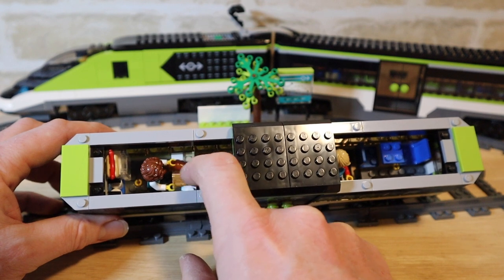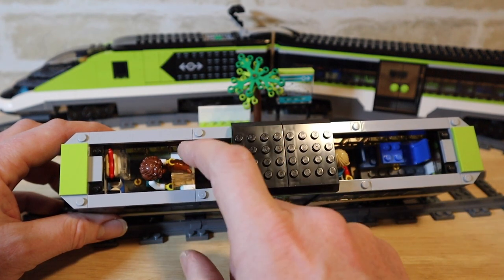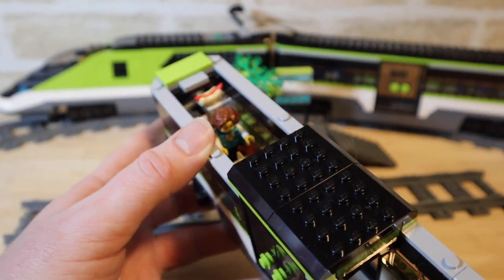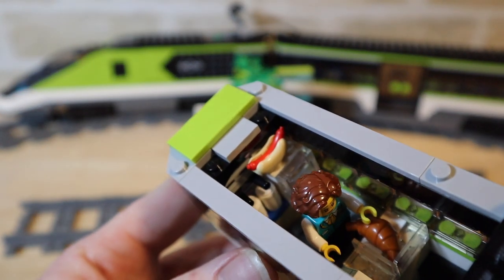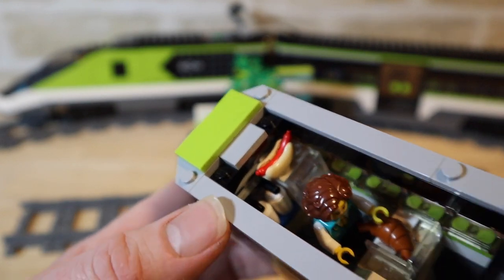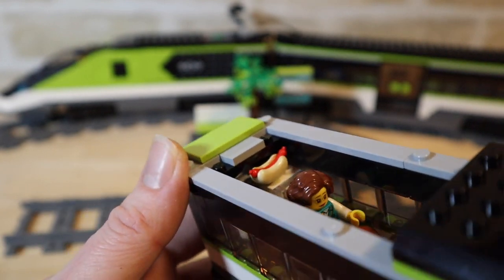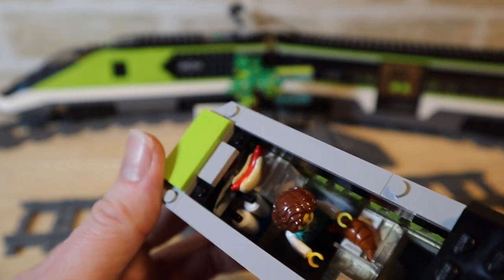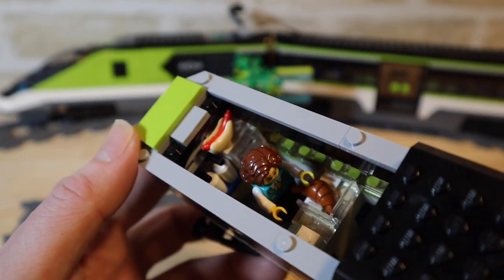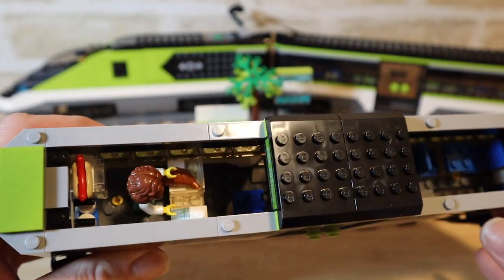They've used glass pieces to add a bit of separation. The dining cart in the previous train was rubbish, whereas this one is really nice. Looking inside, we've got coffee cup dispensers, proper coffee cups, a hot dog, a fridge — there's lots going on in there. I like to see that detail; you can imagine how much it adds to the passenger experience of playing with this set, with customers being able to buy their coffee and hot dog. There are croissants and a little table.